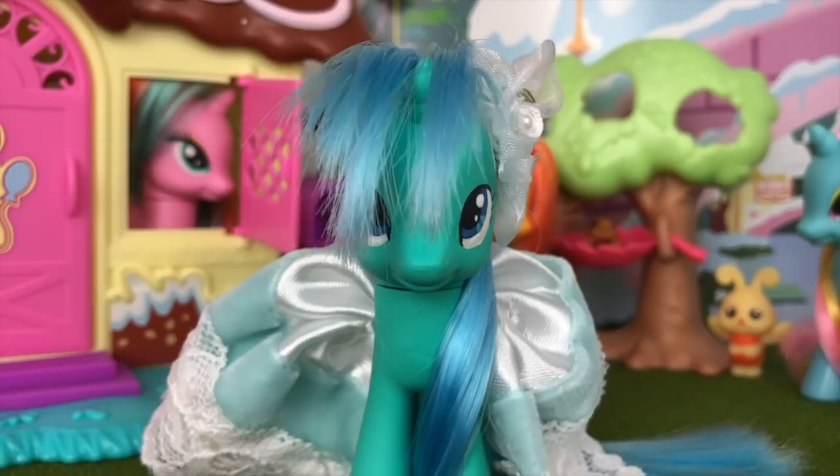Let's not waste any more time and go ahead and get this party started by opening up these blind bag capsules.